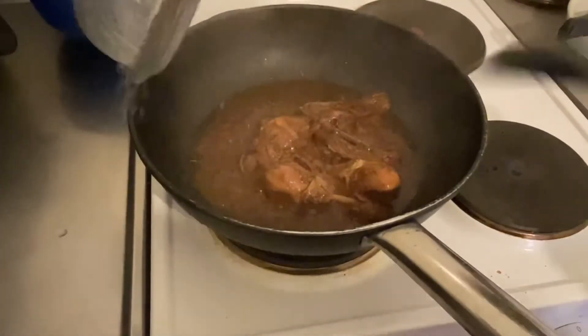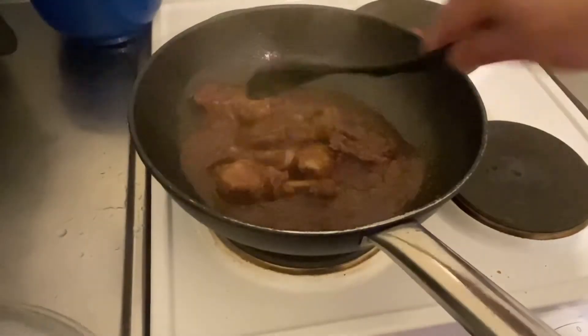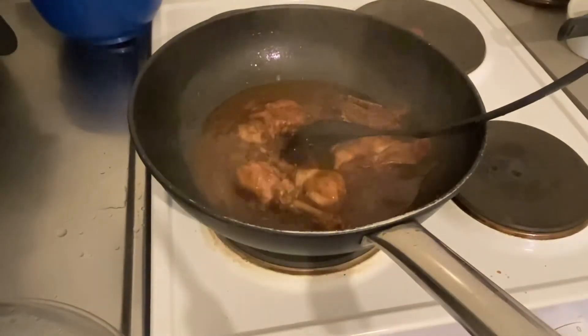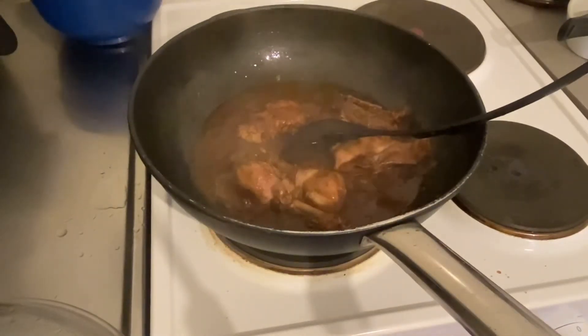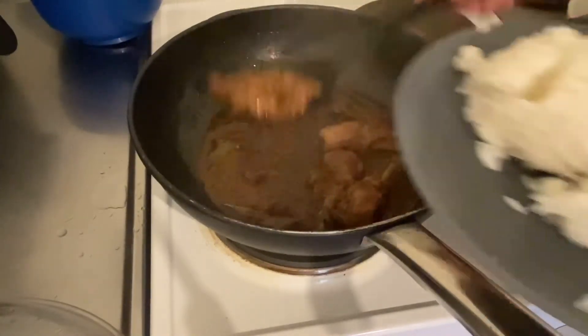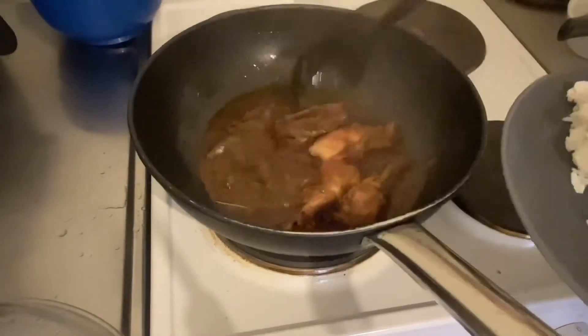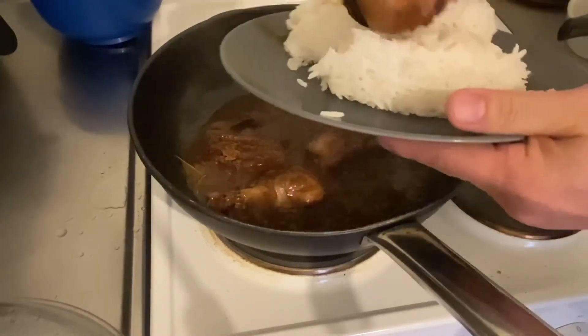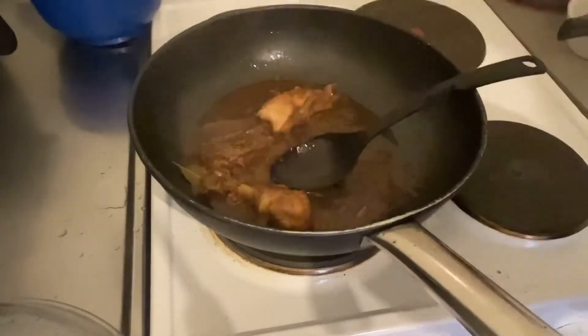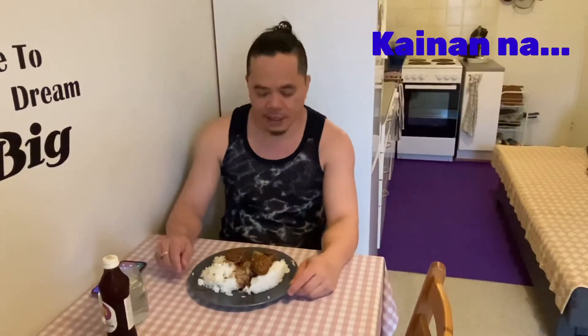So i-check natin guys — ayun, sarap nito, okay na po siya. Luto na po yung chicken adobo natin, kaya na tayo. Kakain na — naglagay ito dito sa ating plato. Yun, marami po akong kanin kasama. Ito yung brunch ko — brunch. Kakain na kayo guys. Okay guys, kainin na natin itong chicken adobo marinated in Coca-Cola.